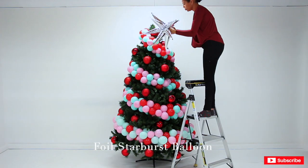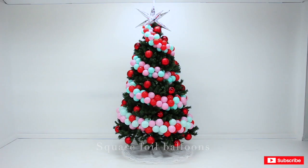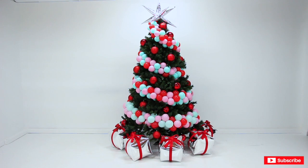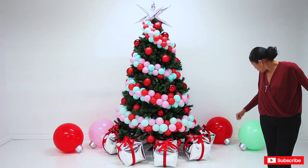Alright guys, I hope you enjoyed this video. Please make sure to give me a big thumbs up, subscribe if you haven't, and share, share, share — sharing is caring. If you know a friend or family member who would love this for their holiday, make sure to share it with them. Until next time, bye!